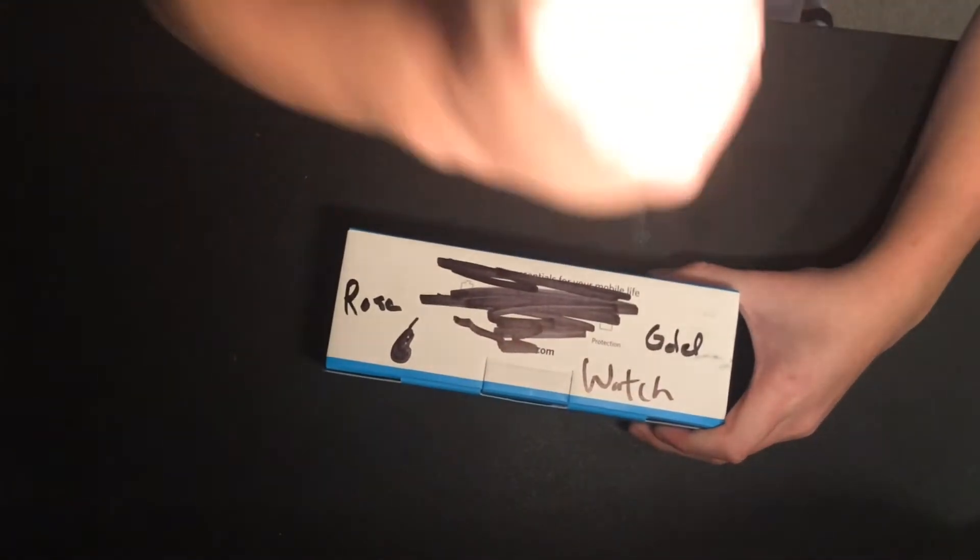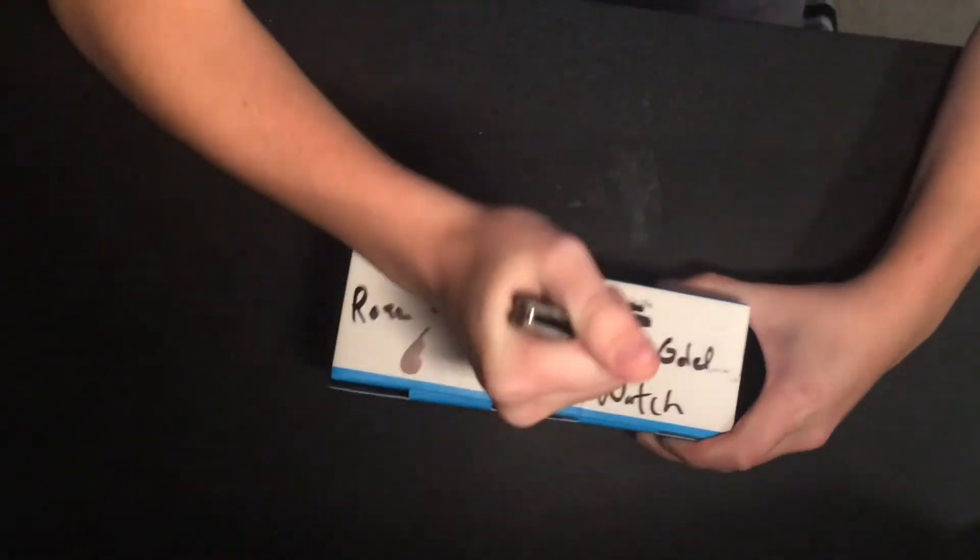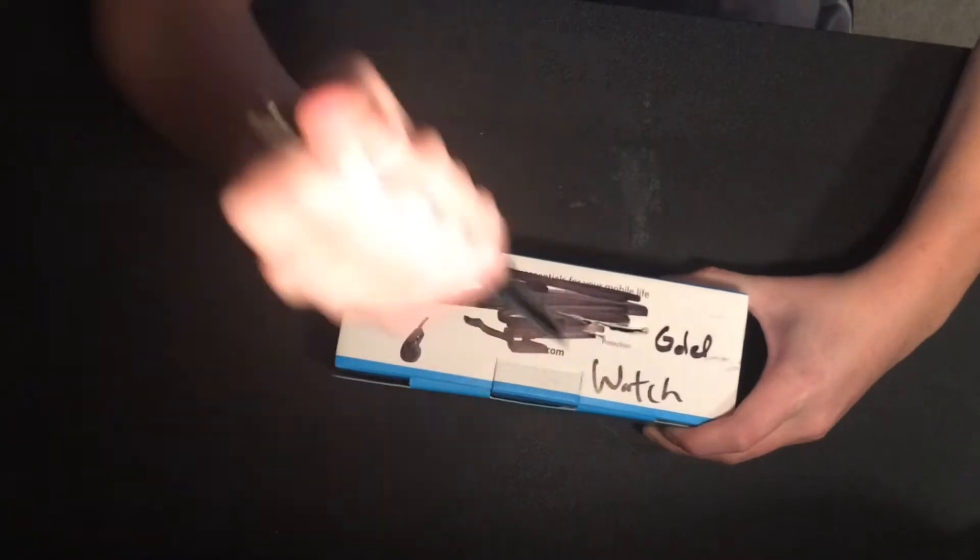So I'm going to be trying out an unboxing today. I got this rose gold Apple Watch — it's one of the older models. I'm not really sure how well everything will perform, but I'm very confident that it'll have a good outcome. So let's get right into this. First, we got to open it up. Got to be very careful with that — don't want to damage any of the contents inside. Oh yes, it's packaged very well with some thick cardboard.